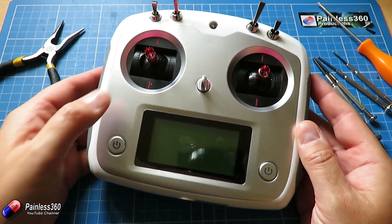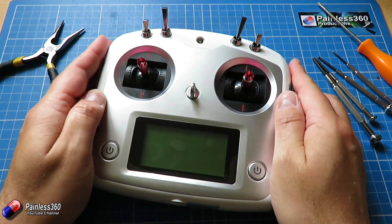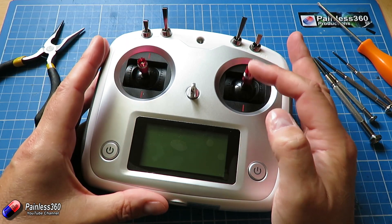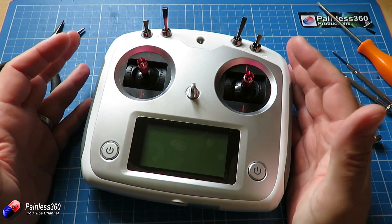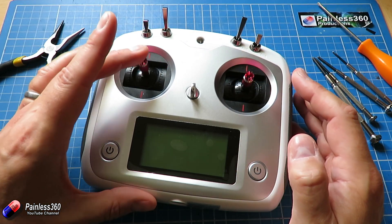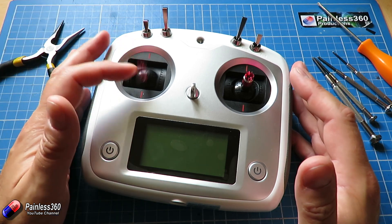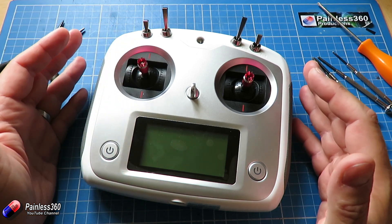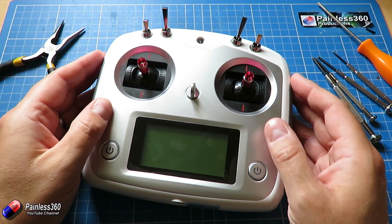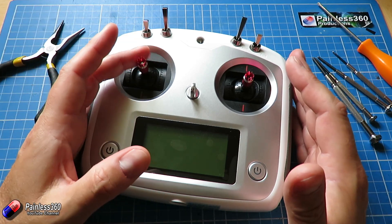We're going to use this radio in the series but the big problem is this stick over here is spring loaded. In a mode 2 radio, which is how I tend to fly, that's elevator, aileron, rudder and throttle — and throttle should stay in the position that you leave it. The fact that it bounces up to the 50% position is at best annoying and at worst just dangerous. So we are going to open the back of the radio to do this modification.